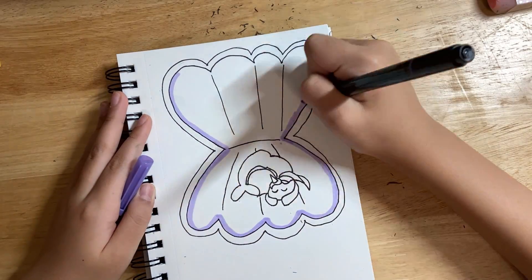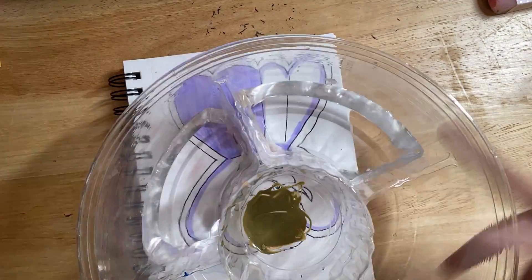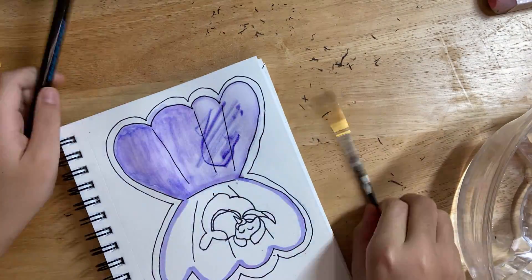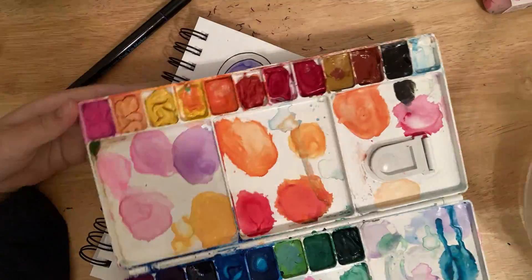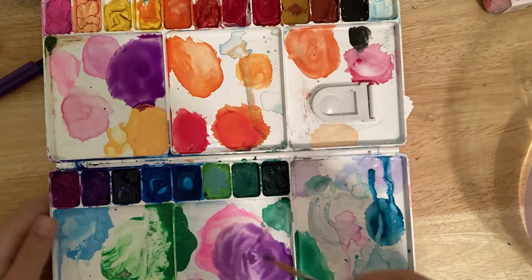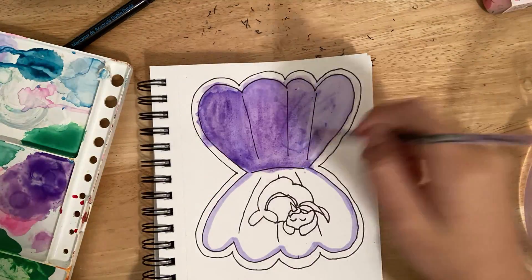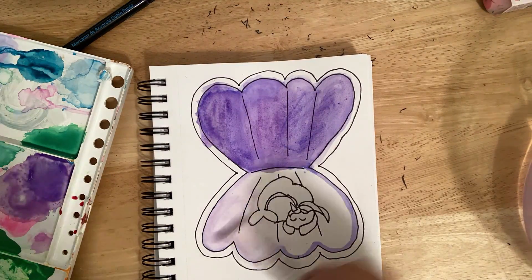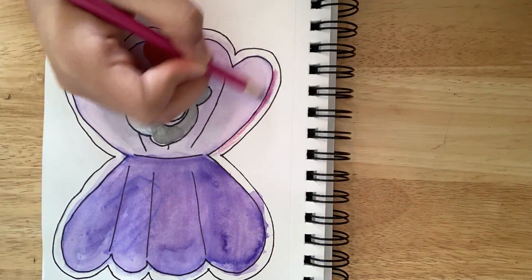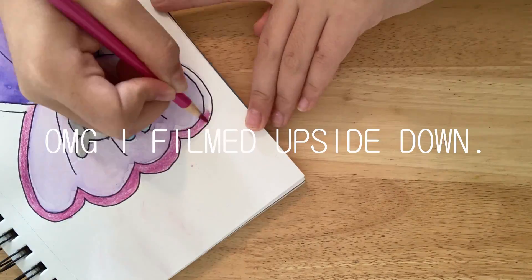Now I'm just coloring it in, which is the part where it went bad. I just tried to use markers for the whole thing, but they didn't really work — they ran out of ink. So I tried to use water to blend it, but that didn't work either. I got my watercolors, started mixing up some paint, and colored everything in with watercolors using only the basic colors. Then I filmed backwards coloring in the outside of the seashell.